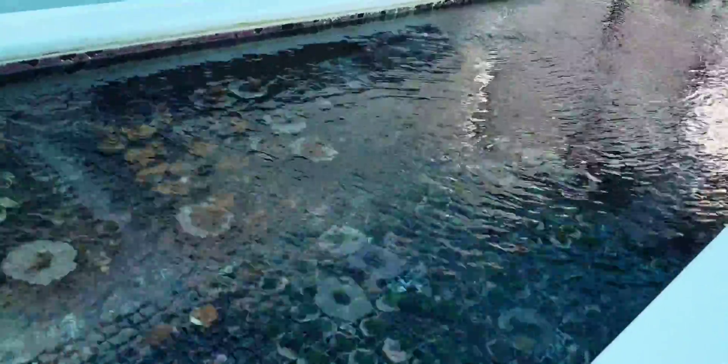Then this tank has mostly Favias, Favites, corals like that, Platygyra brains. We also have Pavona Maldivensis. Lots of different brain corals in here — Goniastreas, Favites. Then at this end we have Symphyllia and Cyphastreas, quite a few different ones in there.